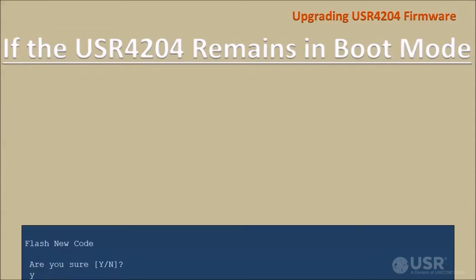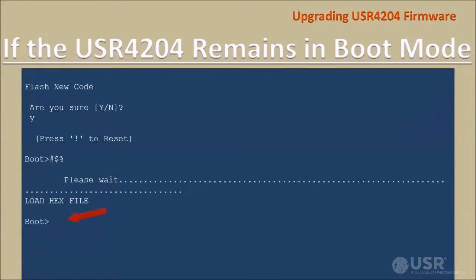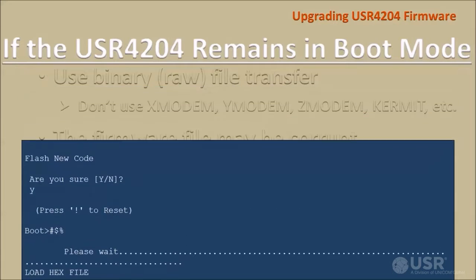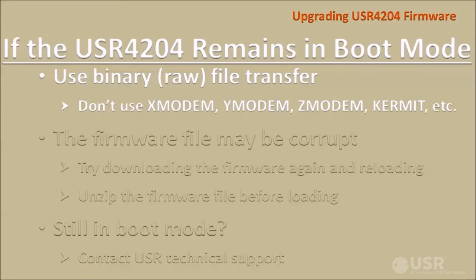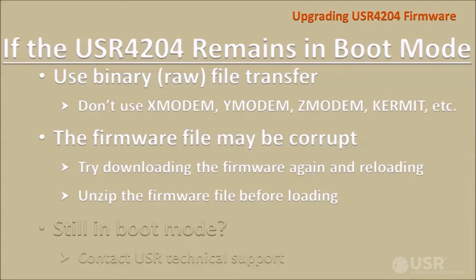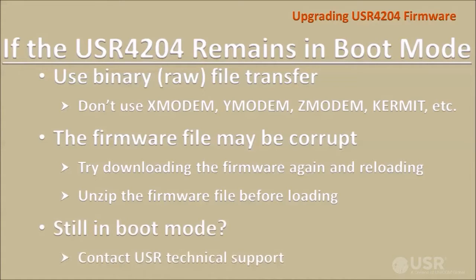If the USR4204 remains in boot mode once the file transfer is complete, confirm that the terminal application is set for a raw binary file transfer without any protocols, or try downloading the new firmware file again from the USR support web page, and be sure to unzip the file before loading it into the USR4204. If the USR4204 still remains in boot mode, contact USR technical support.